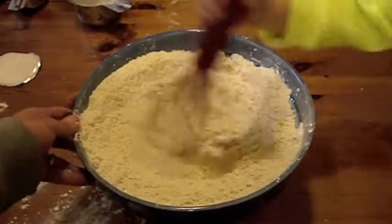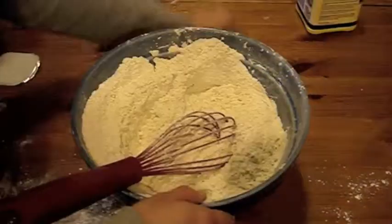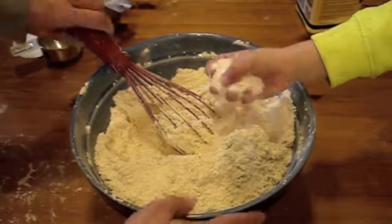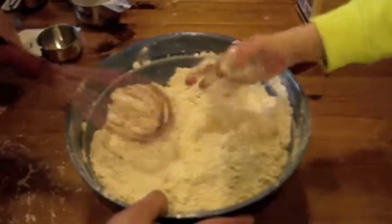Now whisk. Whee! Gently! Gently! It's cake to the side. It's really, really soft. Get out of there!